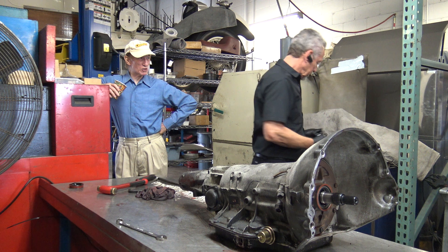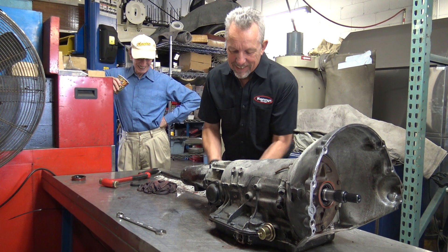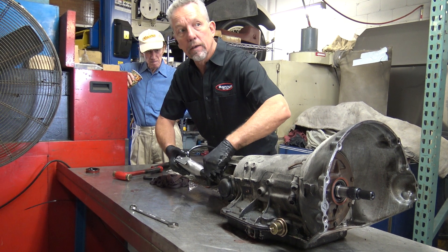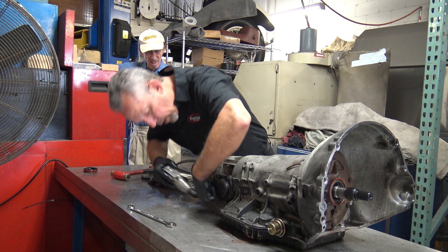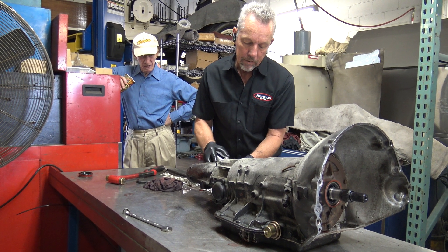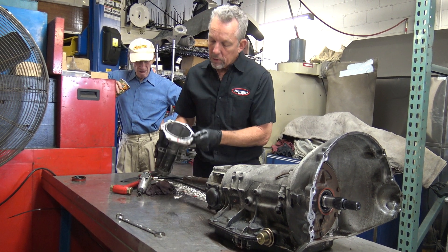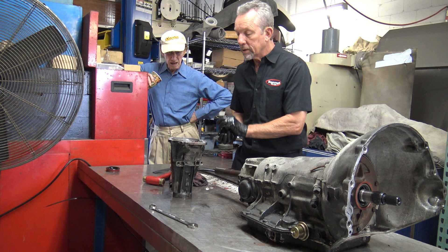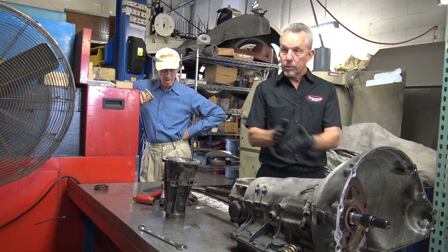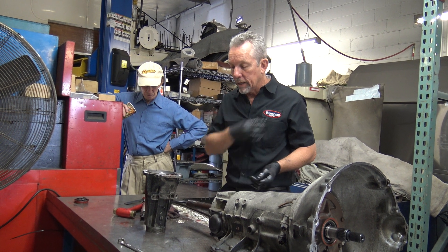They say a penny pinched is a pound saved — that's in the UK. Six bolts hold the tail housing on. One is already out because it holds a brace for that actuator motor that bolts on the side. This is a real common place for these transmissions to leak because the earlier ones have a paper gasket that's put together dry, and after time they just crack and shrink. No amount of tightening will fix it.